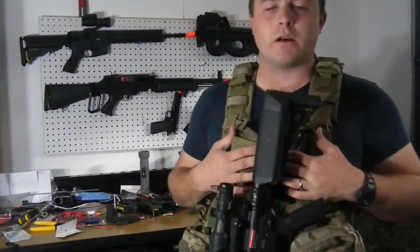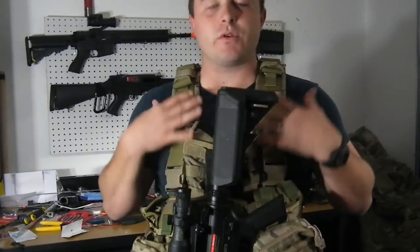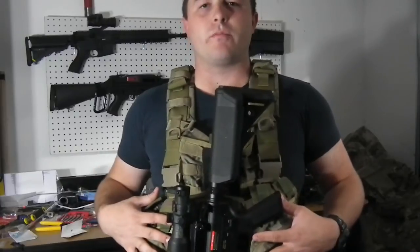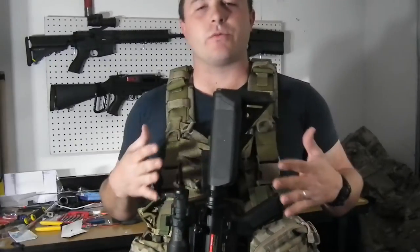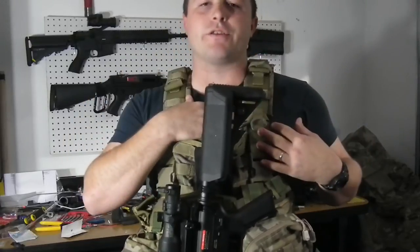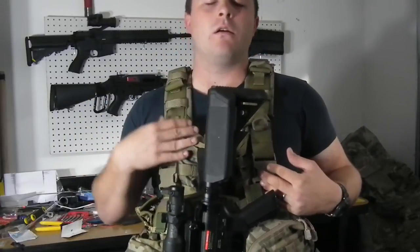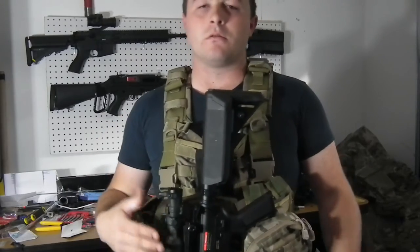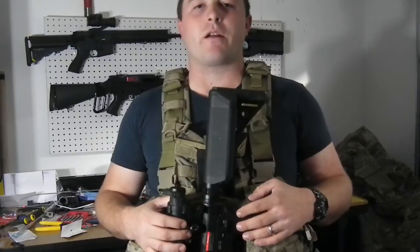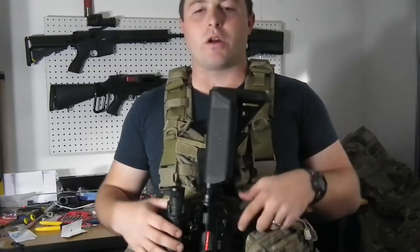I also like the wear on this because it puts the weight of your gun right onto your load-bearing equipment — your vest, chest rig, or whatever. Versus having a sling where it's either cutting across your neck with the weight of the gun, or on your shoulders, and it kind of moves around a little awkward, especially when you're trying to climb up a rock face or move through some brush.